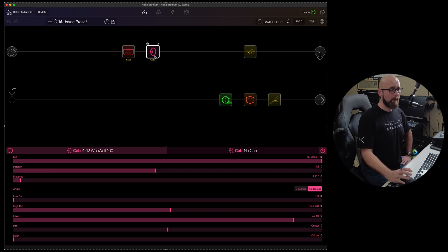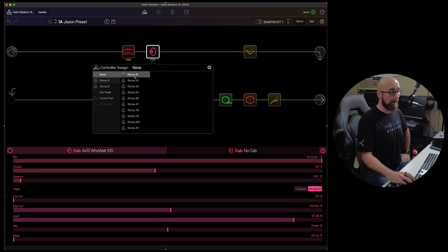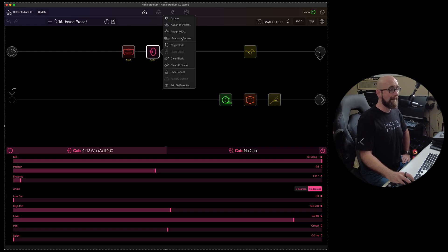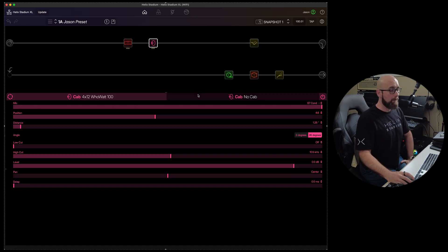We also have the ability to right-click on a block. This gives us options to bypass or enable the block, assign it to a switch such as stomp A1, assign it to MIDI via a note value or CC number, and enable or disable snapshot bypass. We can also copy that block, paste it to an empty spot, clear the block, or clear all blocks, set it as a user default, or add it to favorites.